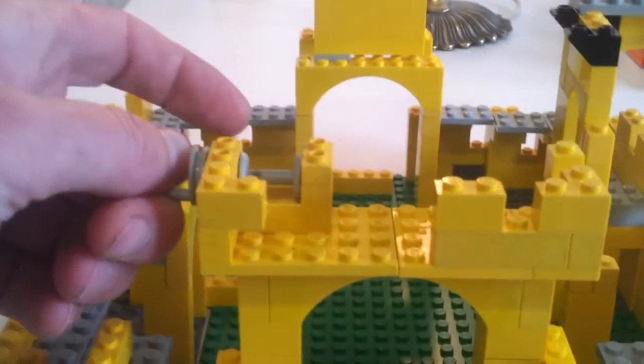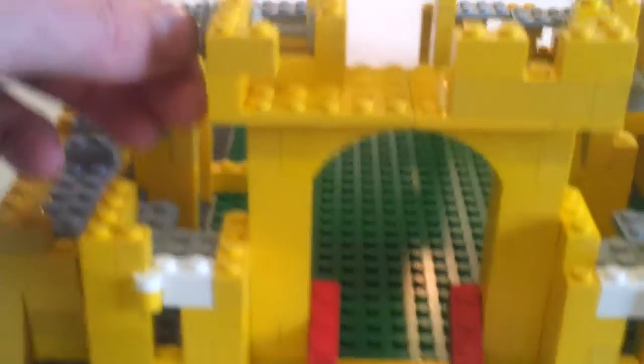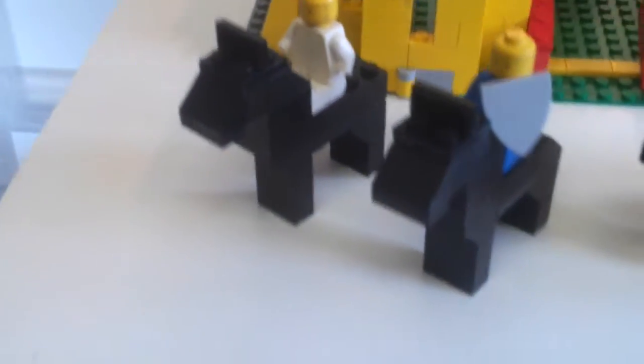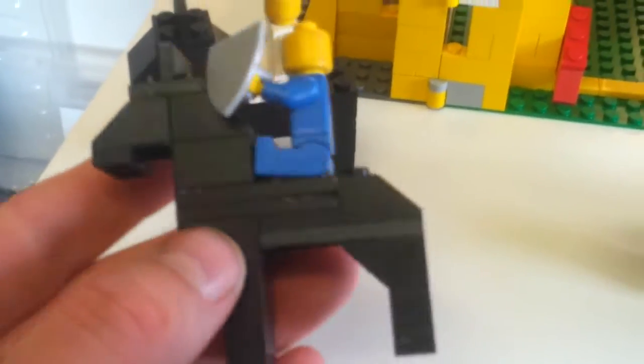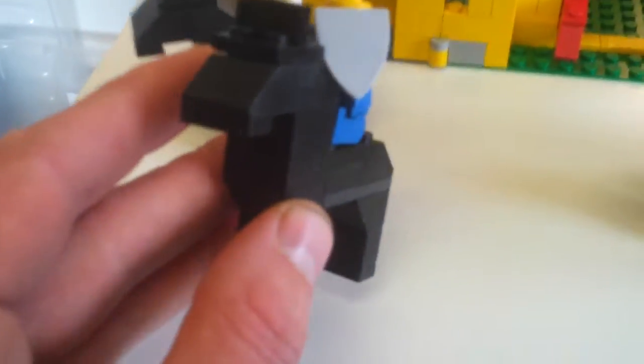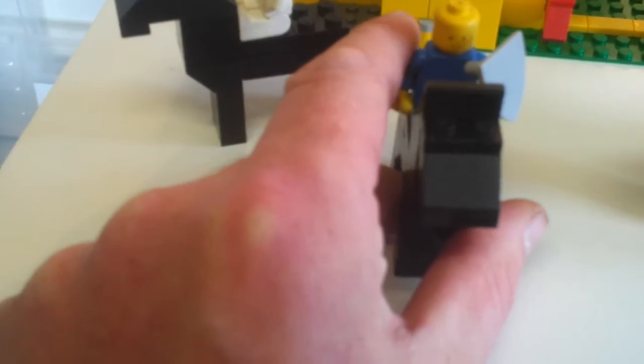This would be the drawbridge — it's supposed to be red, and there's a string that goes on here so you could pull it up and down. All the horses are brick built, you can kind of see — okay I'll fix that at some point. The minifigs are just solid color but they're supposed to have armor with shields on them.